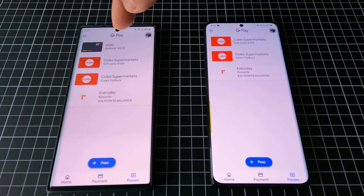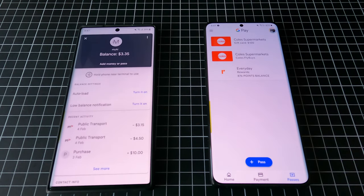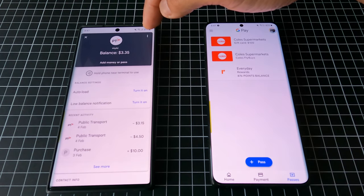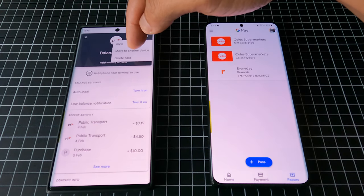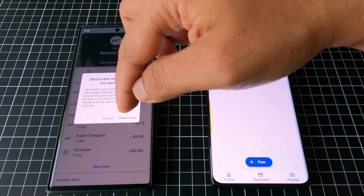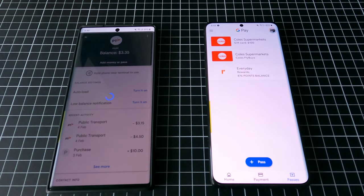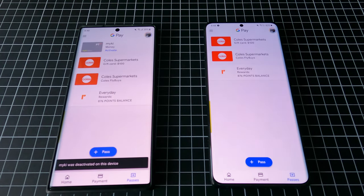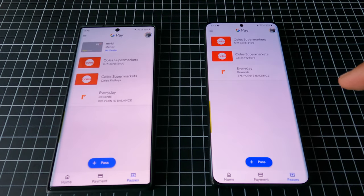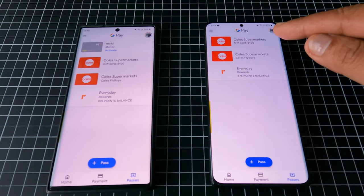What you need to do is transfer it to the new phone. Go to the Mikey interface, click the three dots, and select 'Move to another device'. Then click Activate.